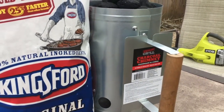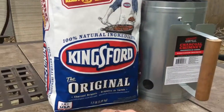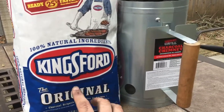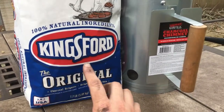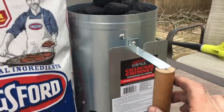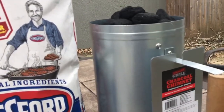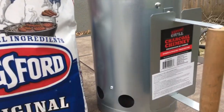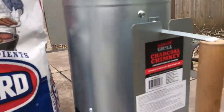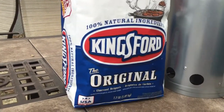The reason I wanted to show this is because these Kingsford 7.7 pound bags hold 152 briquettes, and half of the bag — 76 briquettes — looks like this. What I would call a heaping portion in the Expert Grill, just a little bit over the top, is 76 briquettes, or half of this bag.